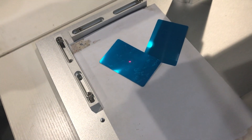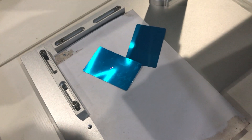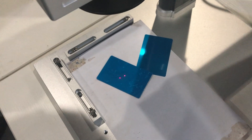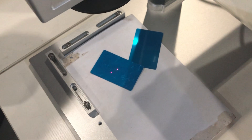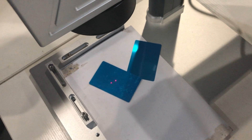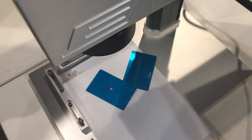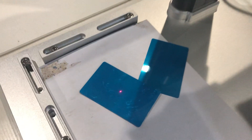Until the two red points stay in the same position, it means you are at the right focus point. Otherwise, if you can see two separated red light points, then it is not at the right focus point. When we do the markings, we should always keep the material surface at the right focus point.